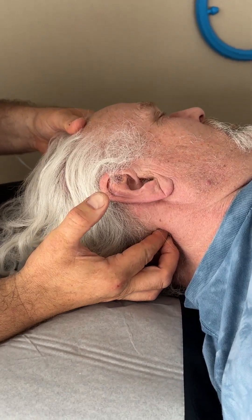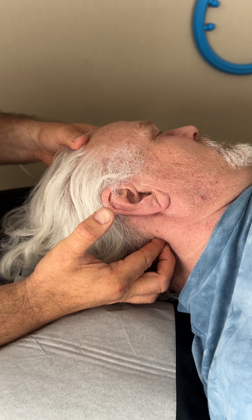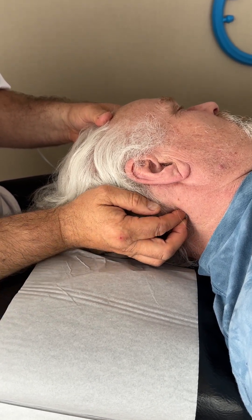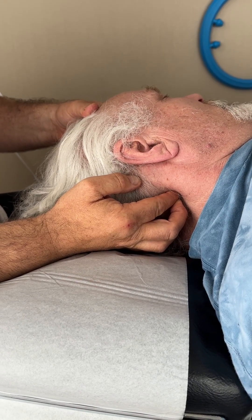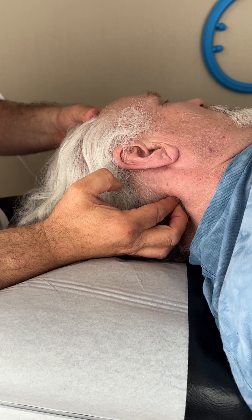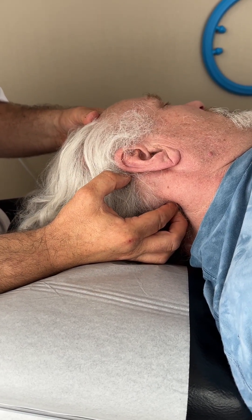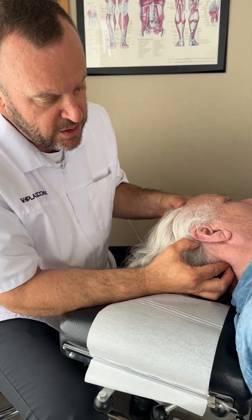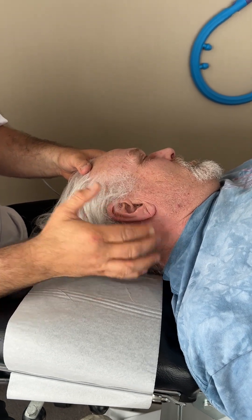The key question is whether this causes a trigger point referral into the head, into the temple, or behind the eyes — and generally the answer is yes, and you can feel the tension. I hold this for 20 seconds minimum. After holding for 20 seconds, I reposition about an eighth or quarter of an inch further down the back of C1 and press on another spot to see if that also creates a trigger point referral from the obliquus capitis inferior into the head. I hold again for 20 seconds, then reposition one more time. I would then repeat the exact same thing on the other side.